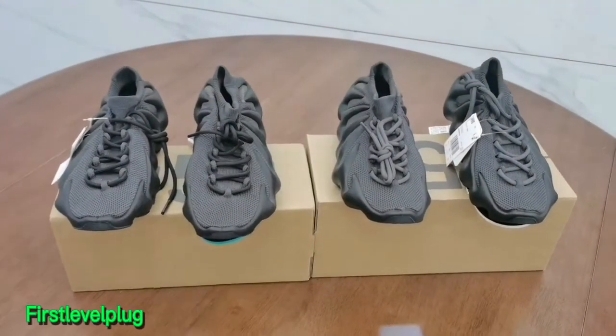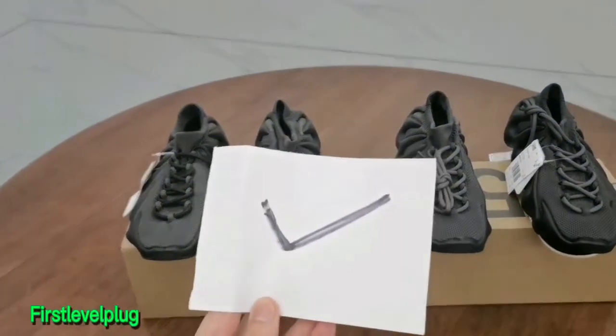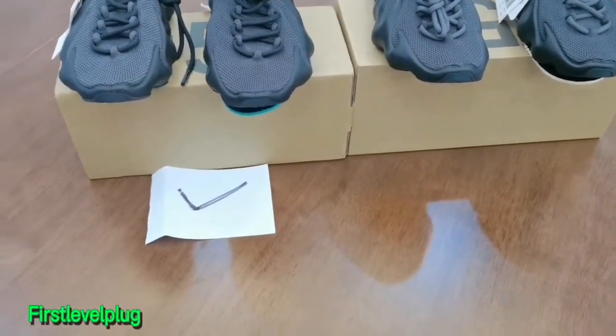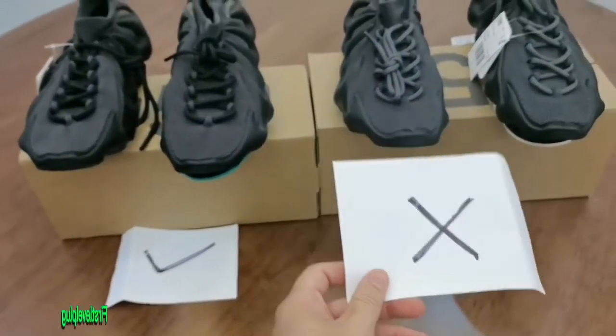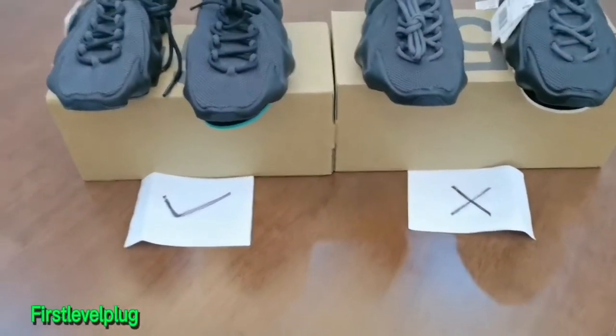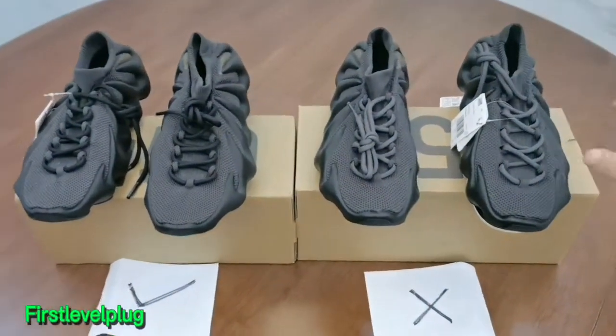And the cheaper fake, there are some faults here. On my left is the god version and it's correct. On my right is the cheaper version — it's incorrect. What's the difference? Let's move on to the details.